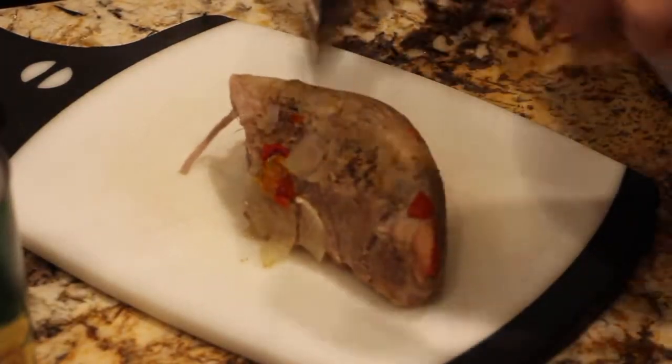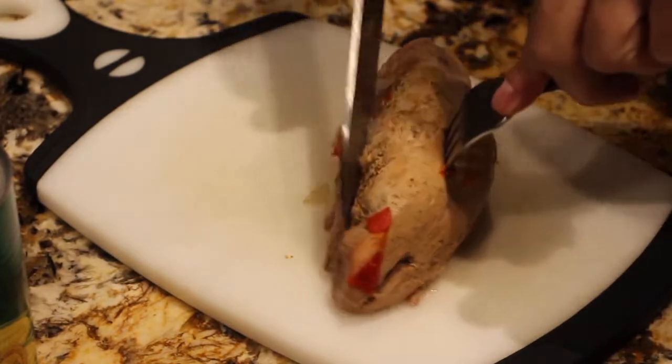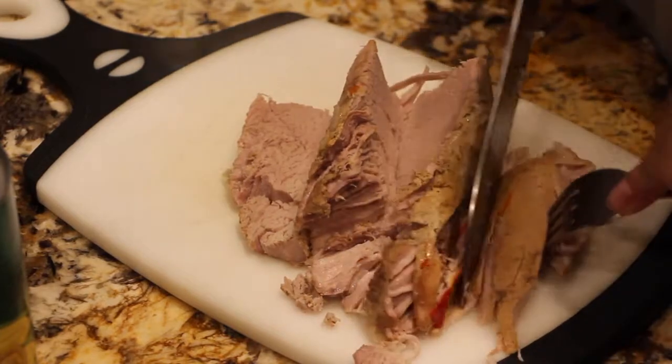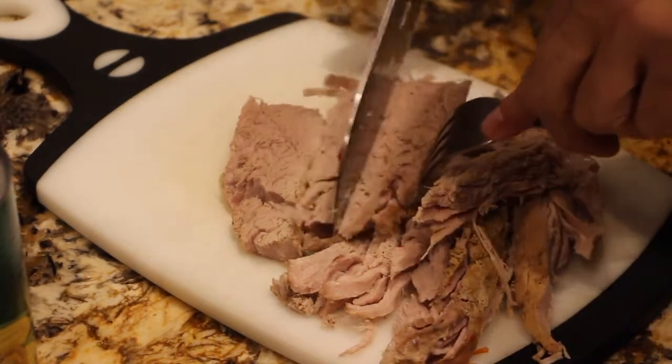Now I took the pork out of the gravy before I thickened it, and what I'll do now is just kind of cut it up and place it back into the gravy. So I'm just cutting it into pieces.